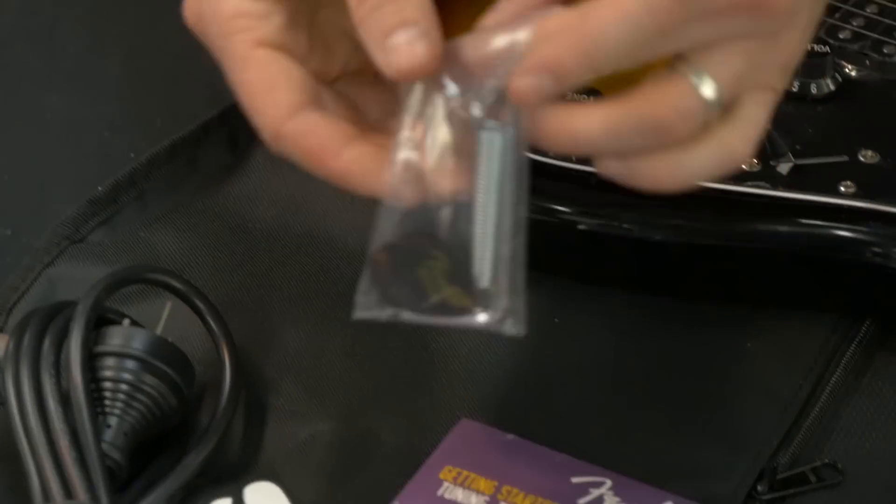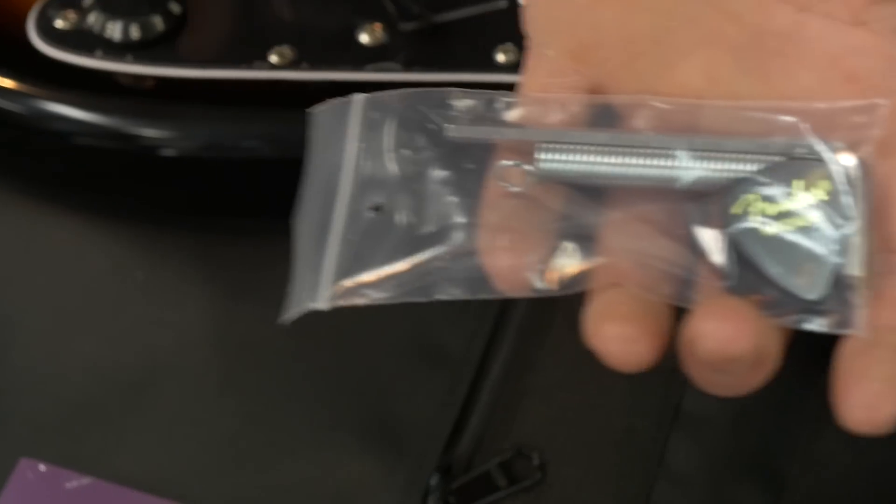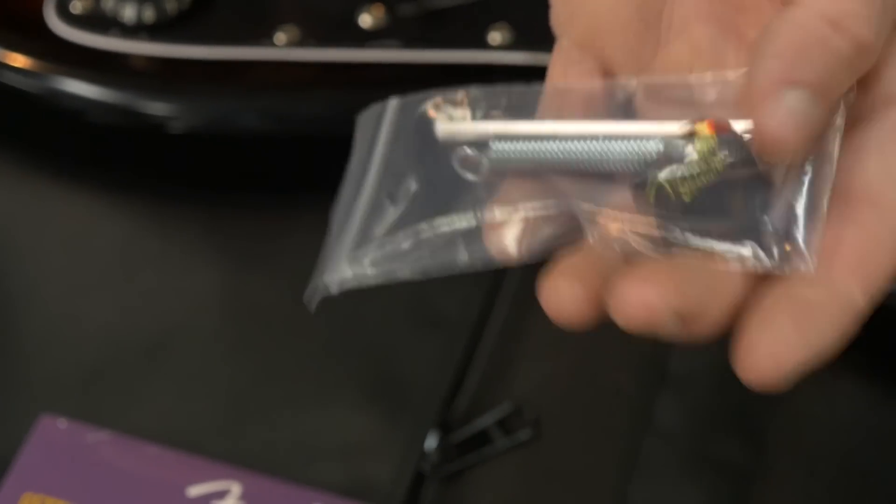We've got this little bag here in which you'll find some picks, a spring for the tremolo system, a replacement spring, and two allen keys.